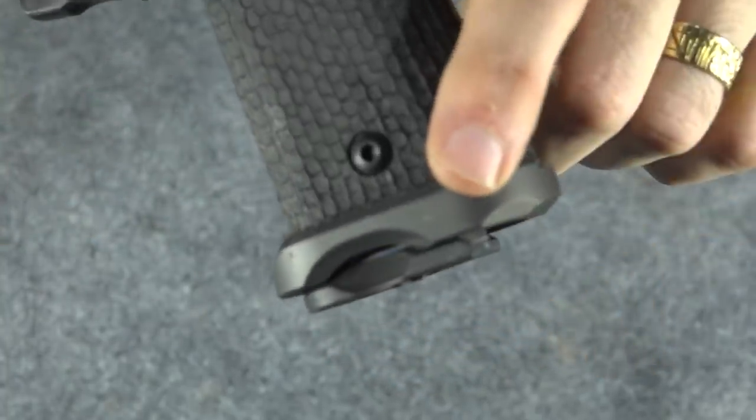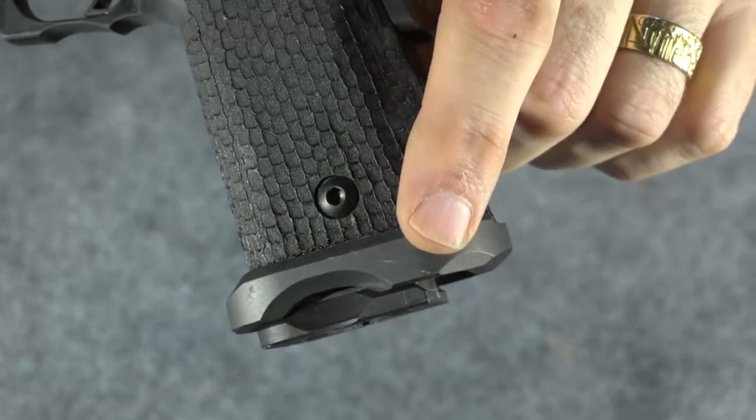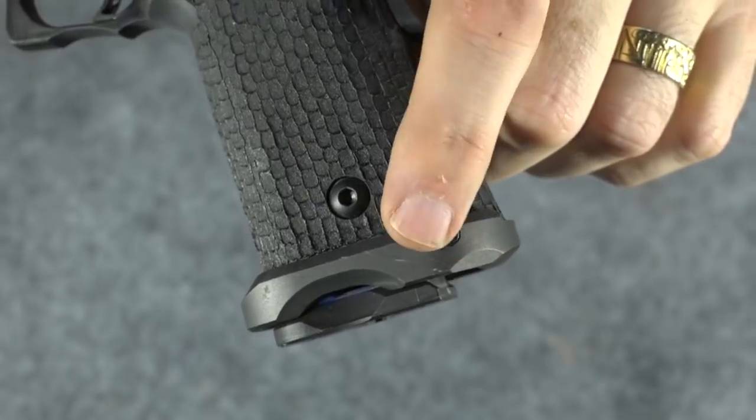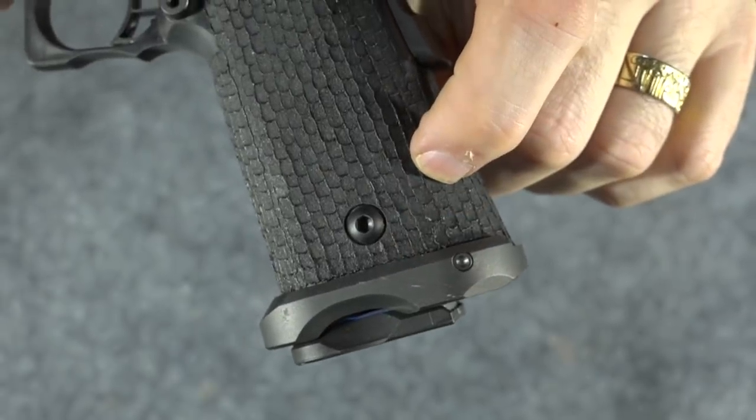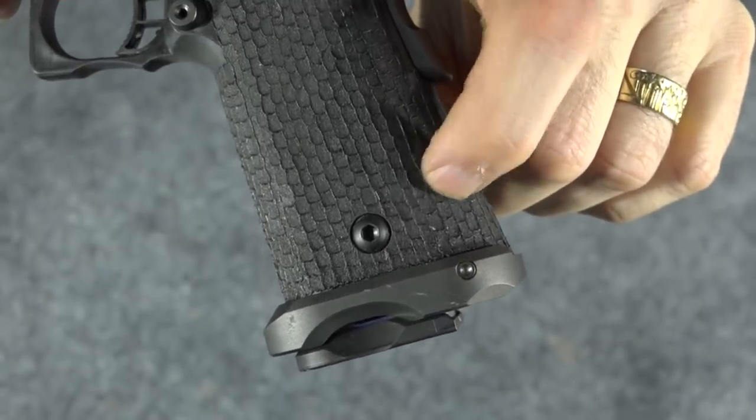I've also been thinking about changing out the grip. You may notice I scratched up the magwell right here — had a little accident at the range yesterday, I'll tell you more about that later. Because I did that, and because I don't really like this texture, I thought I'd use both things as an excuse to change the grip module on this gun.